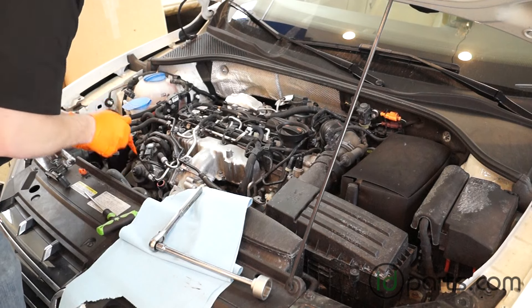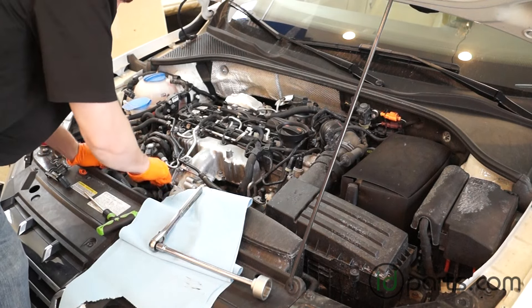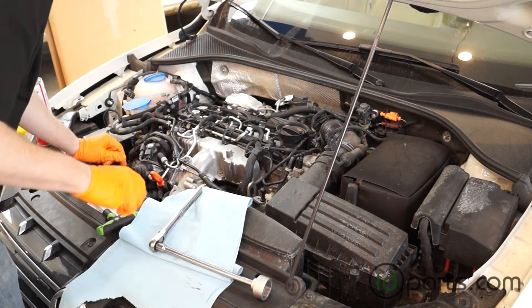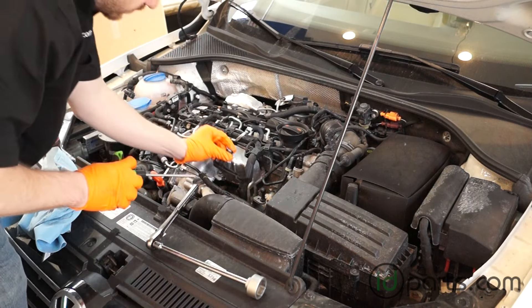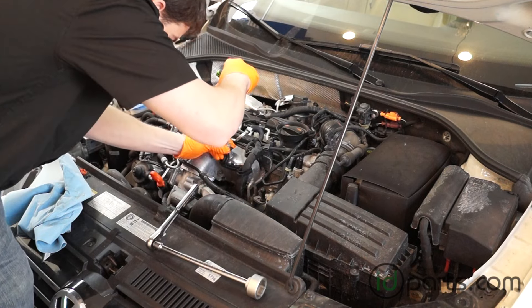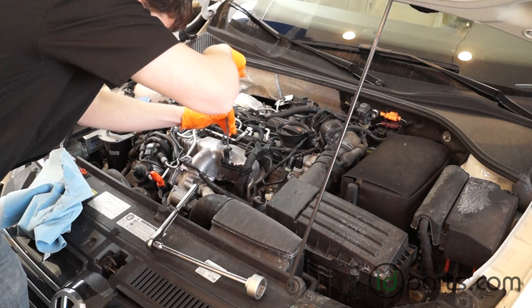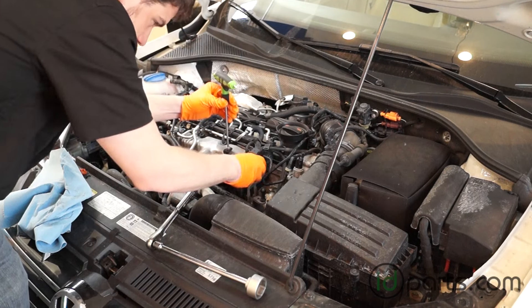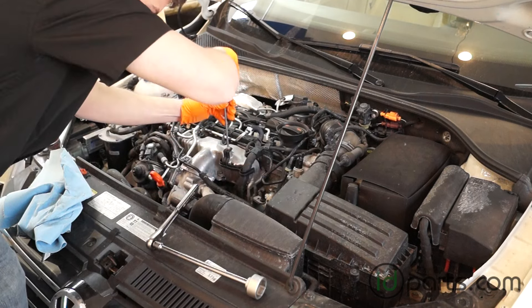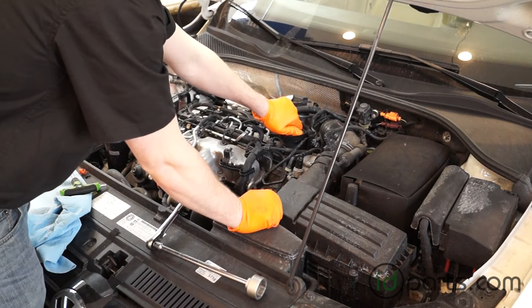Put the oil dipstick back in place. Before I fill the car with new oil, I like to get all these screws and stuff back in place. Reattach the torque screw for the plastic bracket that secures the injector harness line, and then reattach the two screws that hold the coolant overflow line back in place. With all that done, it's time to refill the engine with motor oil.